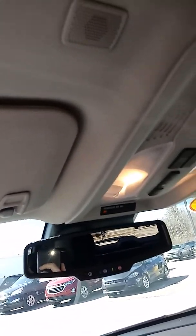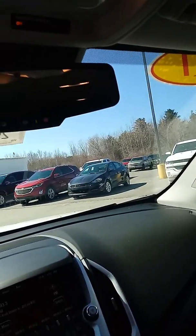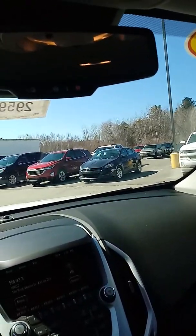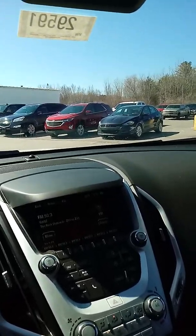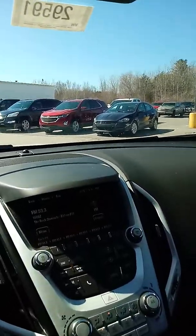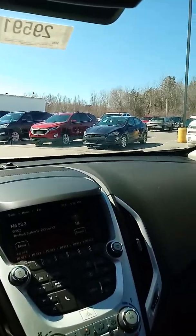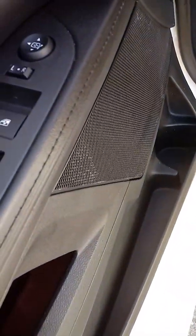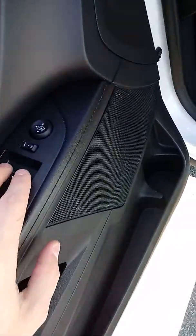Here are the microphones and everything for the Bluetooth system, so you can easily Bluetooth your phone to it. You can stream music through it. You can talk — just like I'm talking right now making this video — and when you're on the phone with someone, it comes through crystal clear; they never even know you're on a Bluetooth system. All the electronics — the power mirrors, power windows, power door locks — all that stuff works.